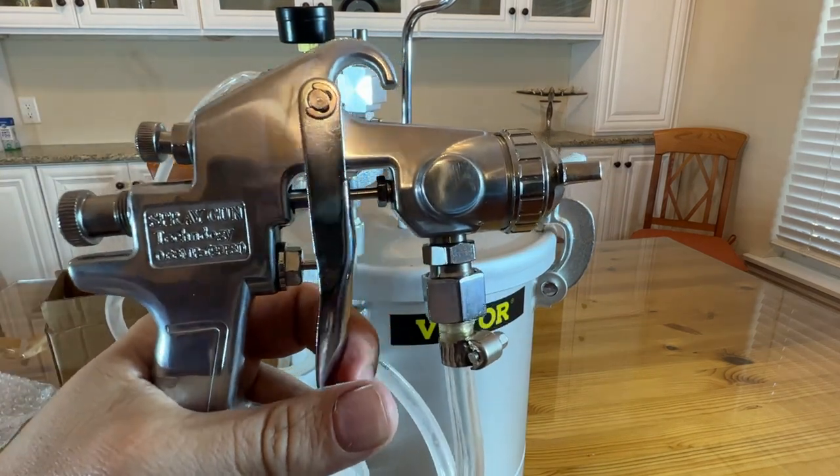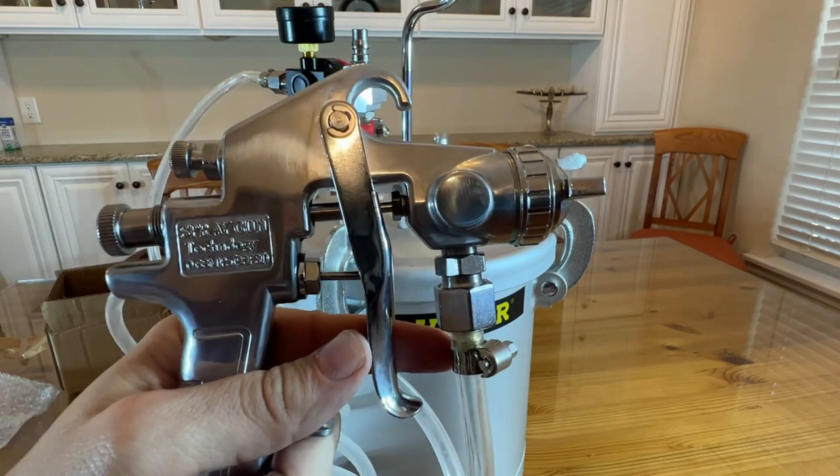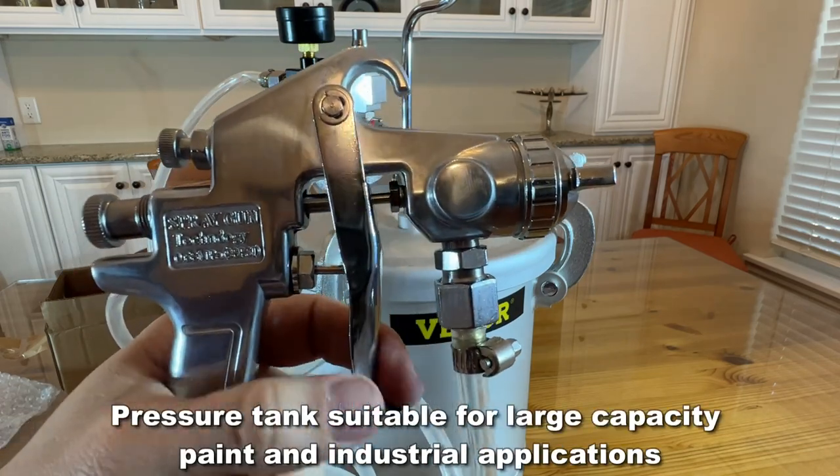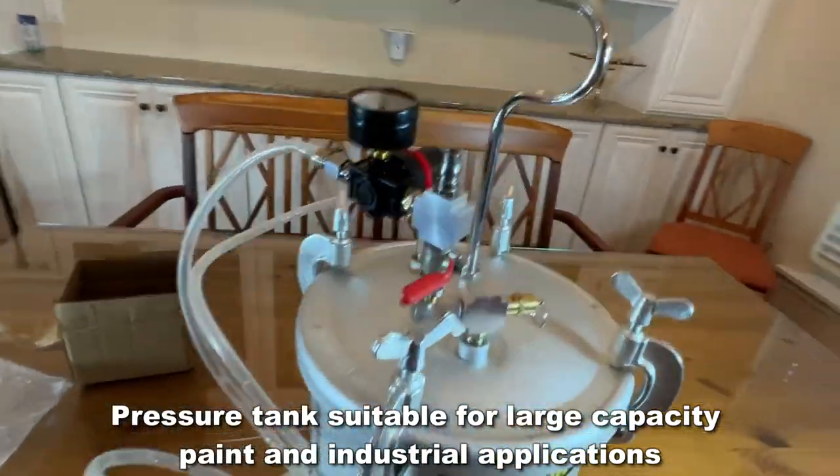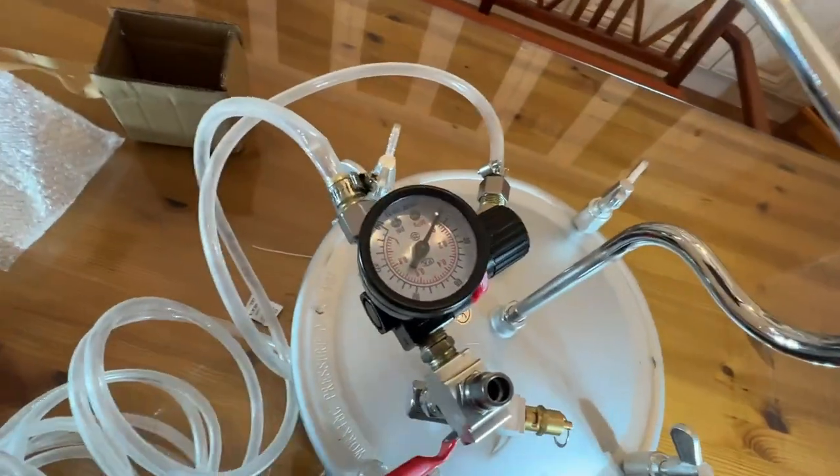Whether you're a professional painter or just want to do that back fence or some wood area, whatever it is, this is really an easy process. It has the regulation and the pressure gauge right here.